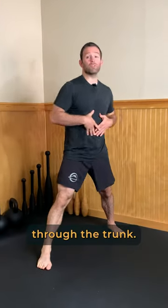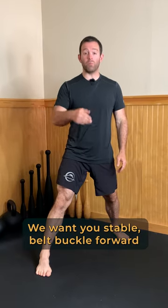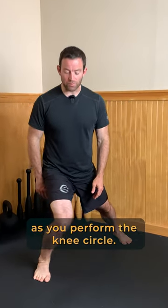Make sure you're not twisting through the trunk. We want you stable, belt buckle forward, as you perform the knee circle.